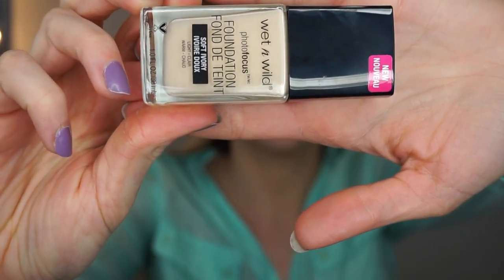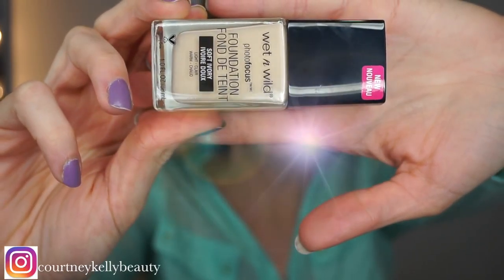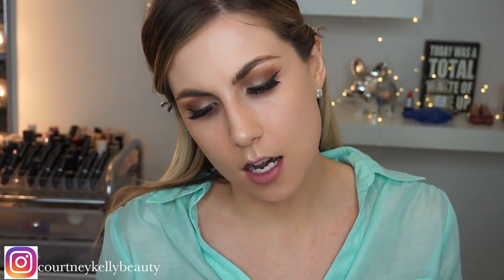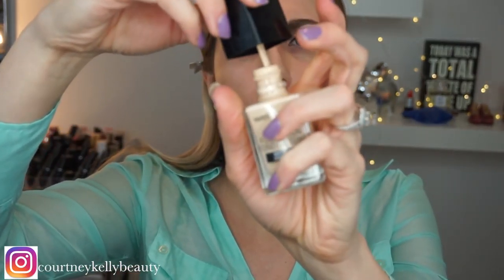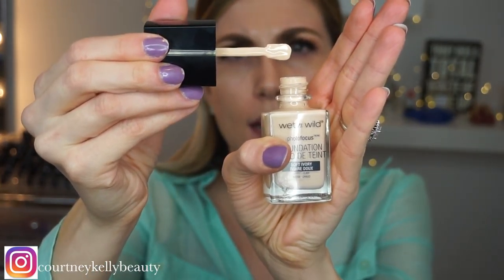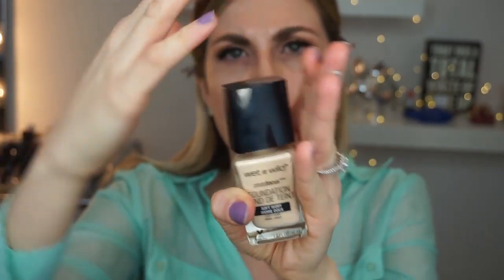The first product I'm going in with is this new foundation. I've gotten some questions about this — if I've tried it and if I found it in Canada. So this is the new Wet and Wild Photo Focus Foundation. The color I was given is Soft Ivory Light Warm, so I think it's a little bit light for me, but for the purpose of this video I don't care. The texture is definitely a little bit more runny — it's not thick at all.